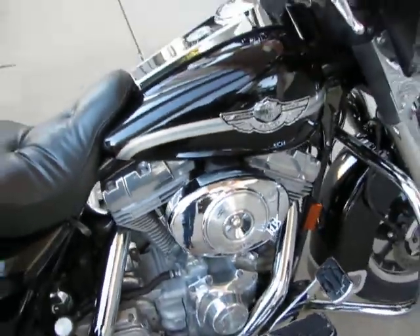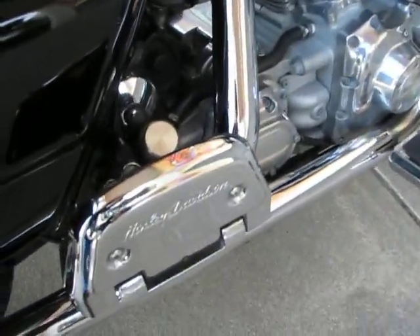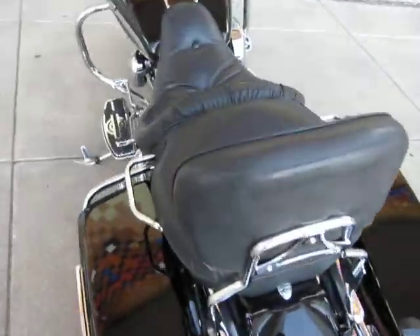It's got Screaming Eagle heads. I don't have any paperwork on the motor, but it's bound to have some tricks inside. It's got a chrome floorboard kit for the rear — notice the brackets as well as the covers are chromed. Dual performance exhaust, passenger backrest, and chrome handlebar controls on both sides.